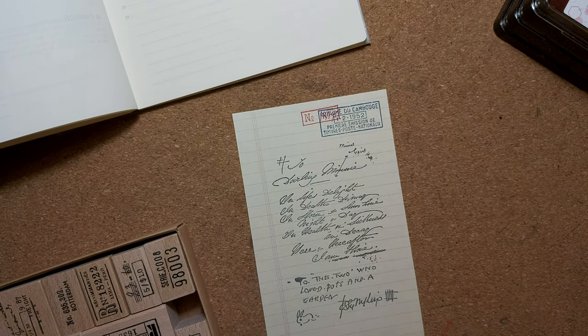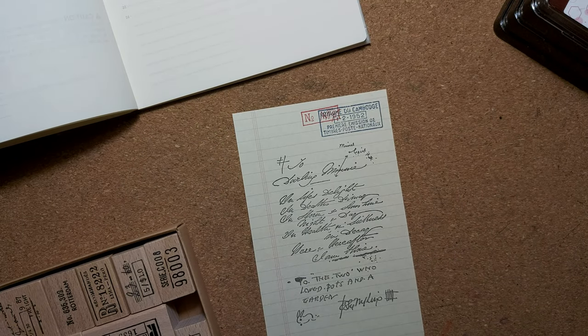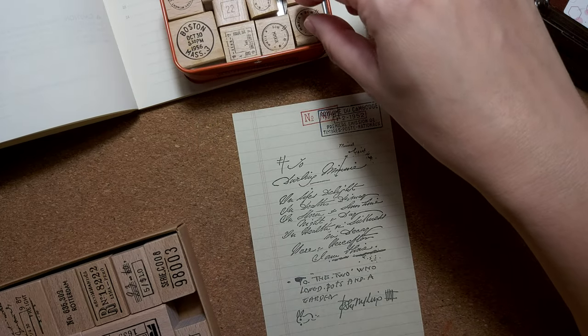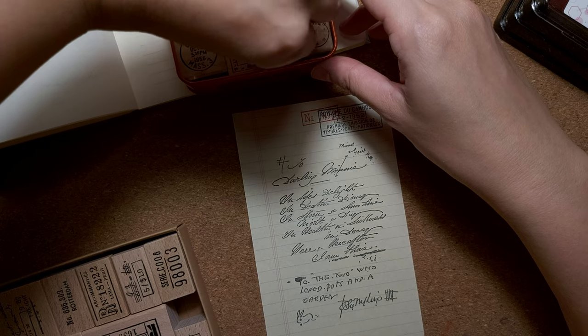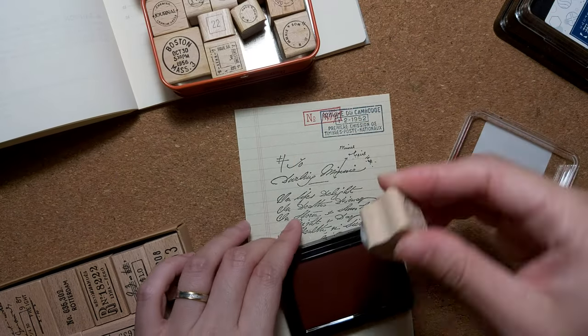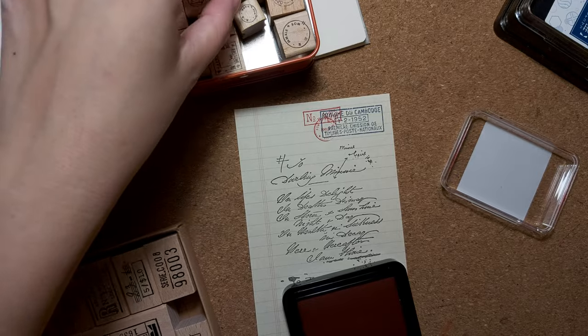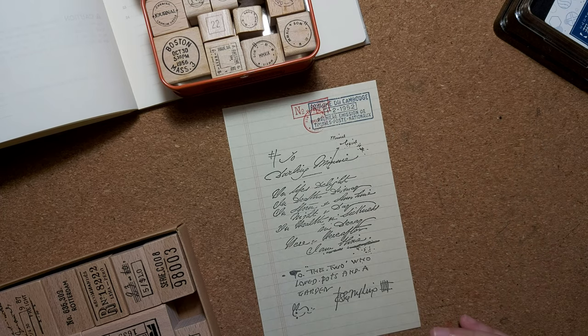I think I just need a small circle stamp — like a postmark. Where's my postmark stamp? There we go. I'm going to put a small circle — maybe this one, a bigger one. I'll just do some layering. Does it look okay now? Yeah, I think it looks okay now.